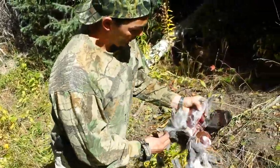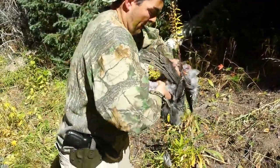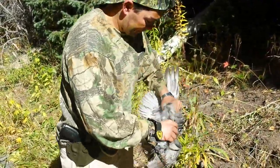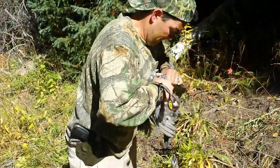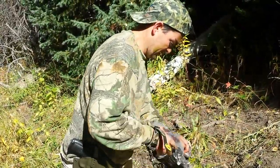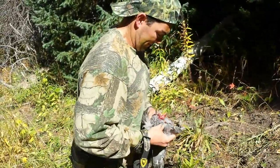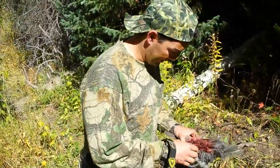Why didn't it work this time? Quit laughing at me, fool. Or you can just do it the good old-fashioned way: break the skin off, find the base of the breast, and pull it off the rest of the body.